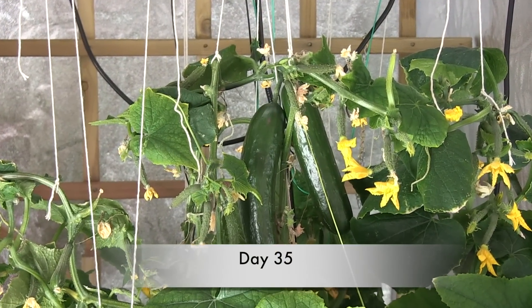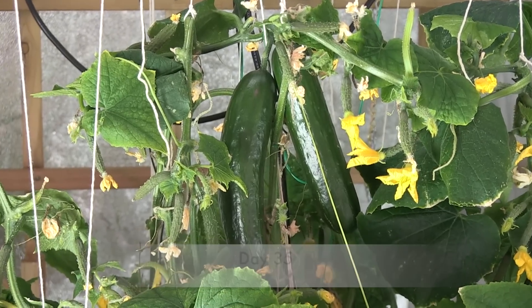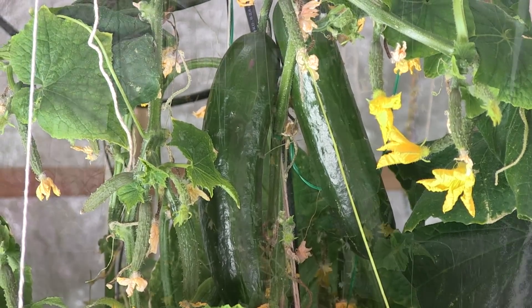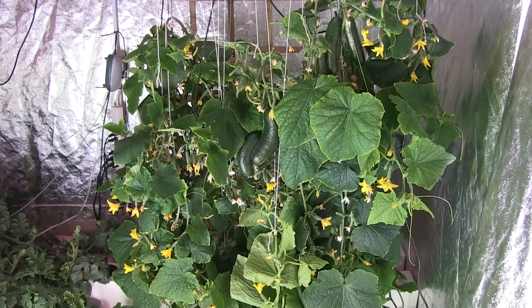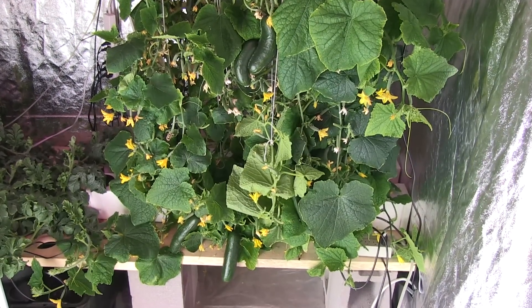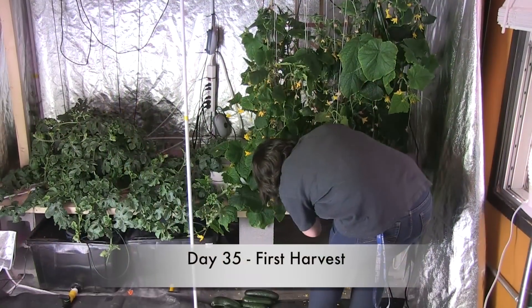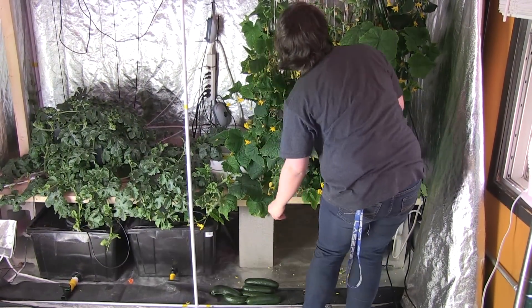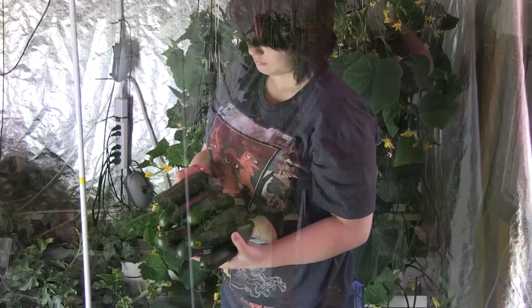Once the cucumbers take, they grow at a tremendous rate and will be ready for picking within 7 to 10 days. On day 35, we had our first harvest and one of my students ended up picking 8 cucumbers off of the vines.